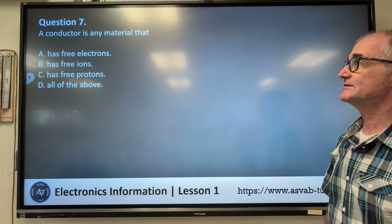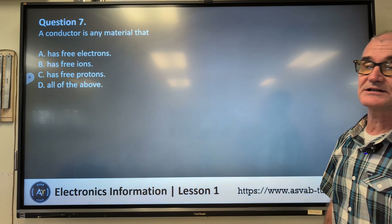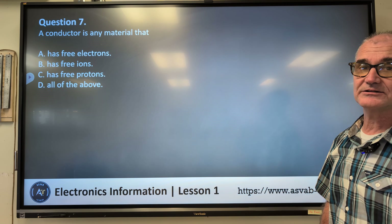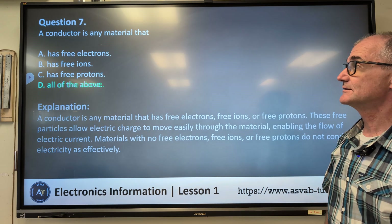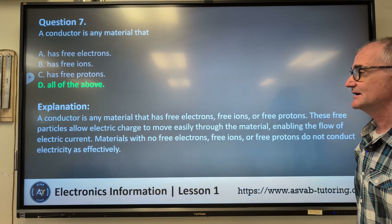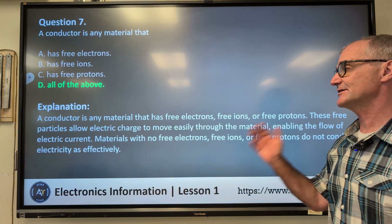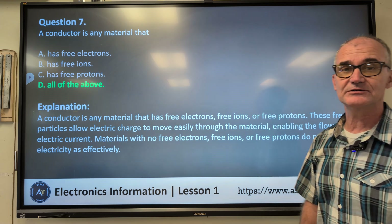Number seven: a conductor is any material that — A) has free electrons, B) has free ions, C) has free protons, D) all of the above. Correct answer D, all of the above. A conductor is any material that has free electrons, ions, and protons. These free particles allow electrical charge to move easily through the material, enabling the flow of electrical current.